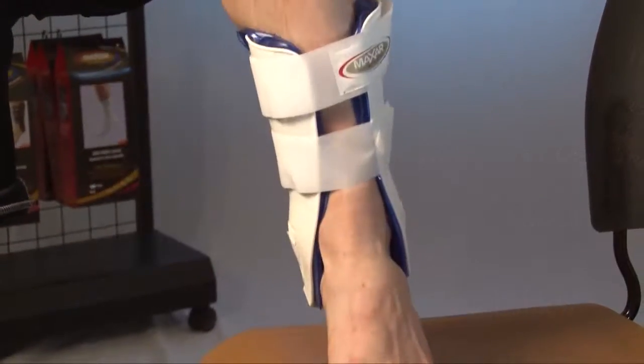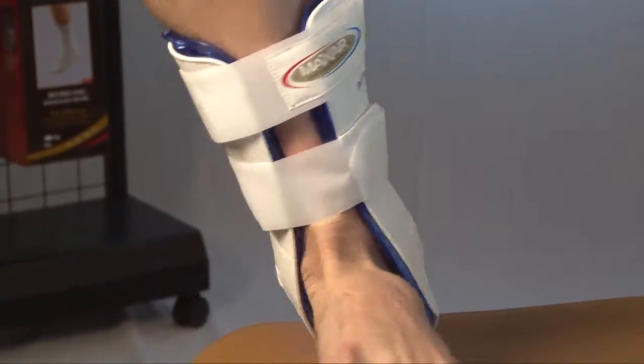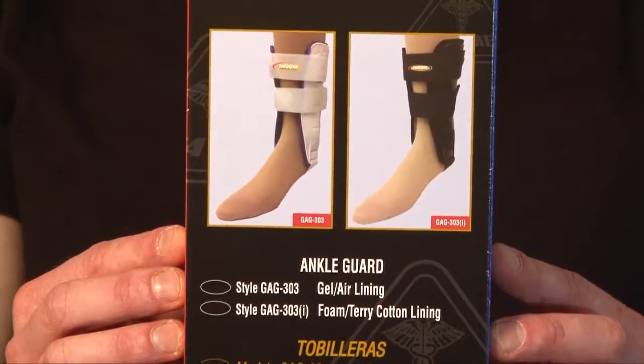It is highly recommended by doctors for the medial and lateral support to stabilize the ankle joint. It's great for rehabilitation and prevention during sports activities, and it provides great protection of weak ankles from re-injury.